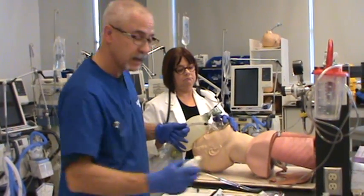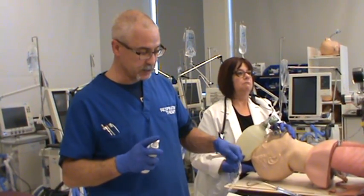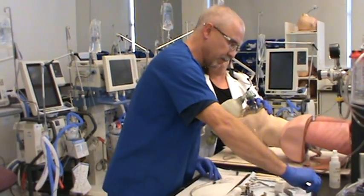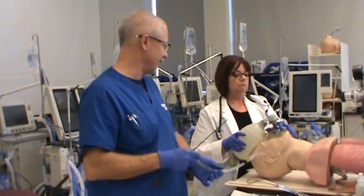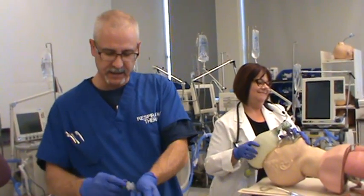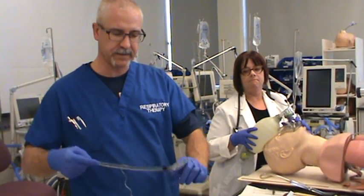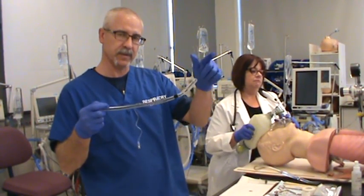I'm going to grab my lubricant. In the hospital, you're going to use Muco or whatever water-based lubricant they have to help ease the insertion of the tube into the patient's airway. Lubricate the distal tip. After that, grab your stylet. Make sure the distal end of the stylet does not protrude outside of your endotracheal tube. Place the stylet inside and simply give it a little bit of a bend at the end — it doesn't have to be too aggressive. All this bend does is help direct the distal end of the endotracheal tube towards the patient's trachea.